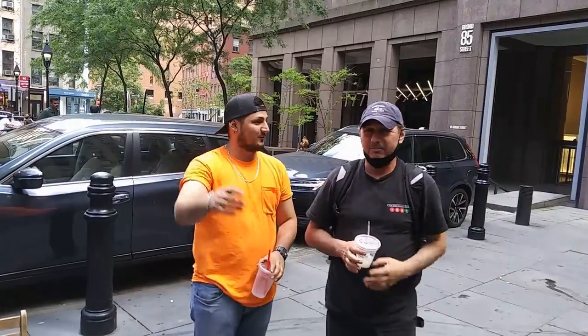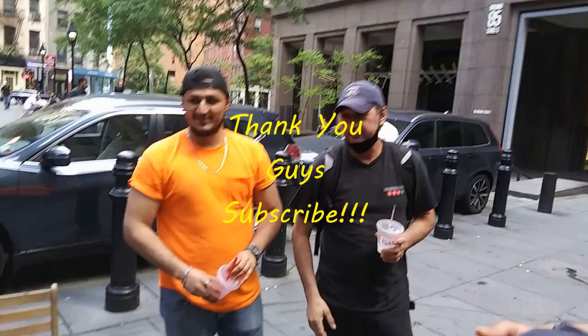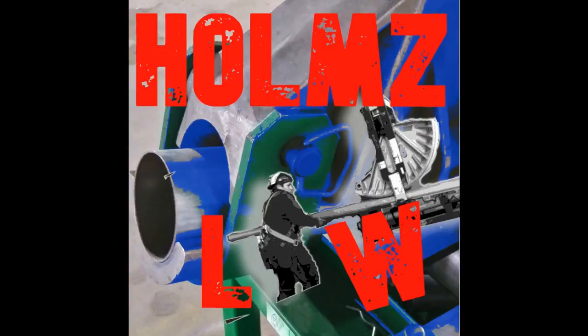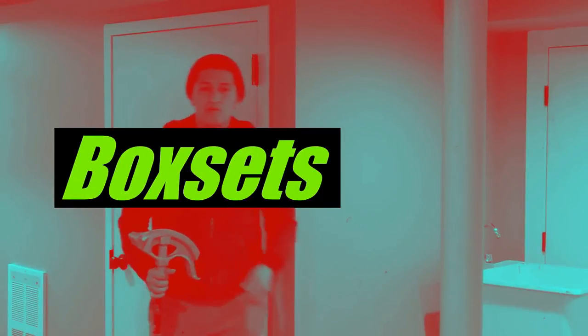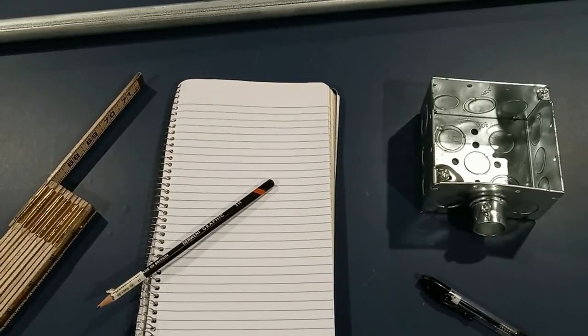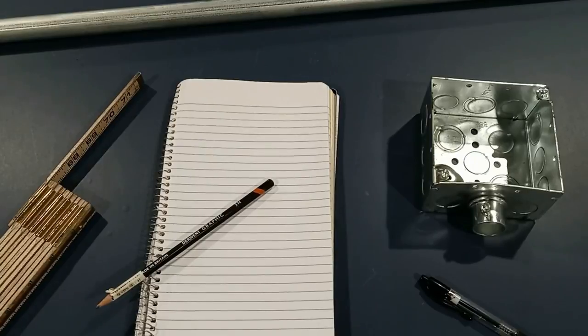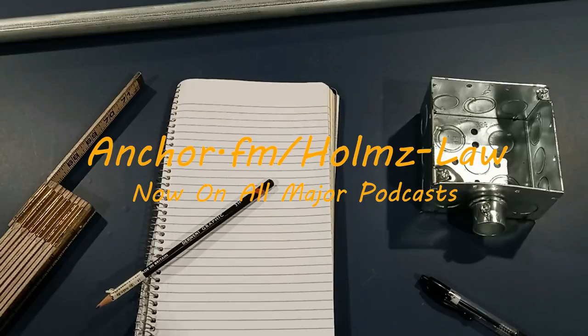What's up my guys, how you doing? This is Holmes Law again on another video. If you're new on the channel, my name is Mel, welcome to the channel. If you're subscribed already, also welcome — thanks for watching another video. Today we're gonna be doing box sets, like I just mentioned before.